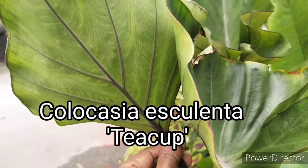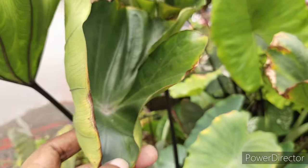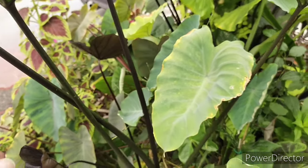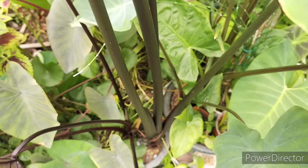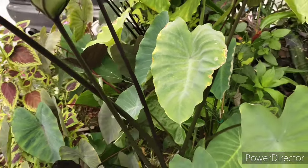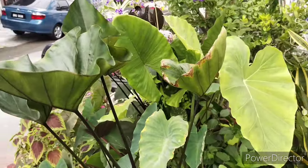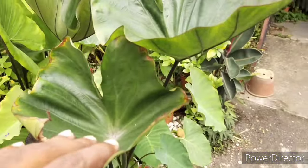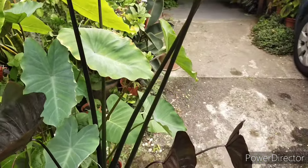This one is the teacup, also sometimes alternatively known as coffee cup — named based on the size of the leaf. Normally, water collects in the center and sort of pours off when it becomes full, especially during the rainy season. There has been no rain for a few weeks, so most of the leaves are struggling and I have to water them a lot to make sure they don't suffer dehydration.